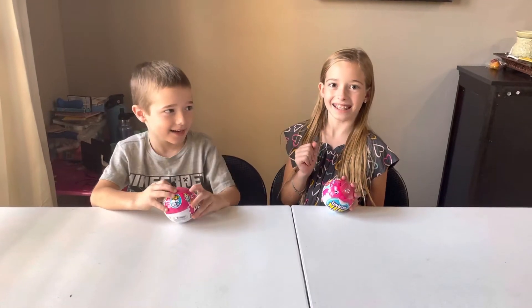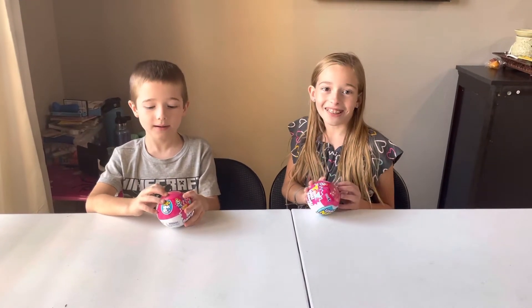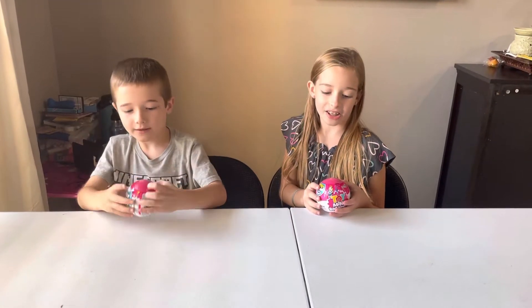Hi guys! Today it's Charlie and Jess from the Crazy Blakes and today we're going to be opening Mini Brands! So let's get started.